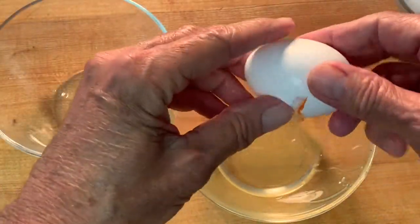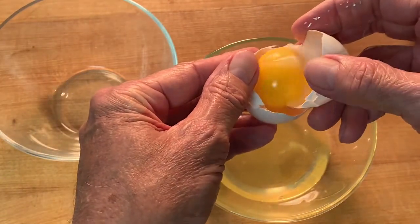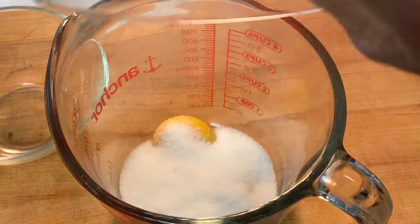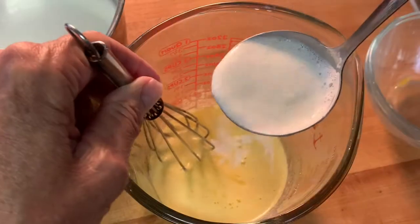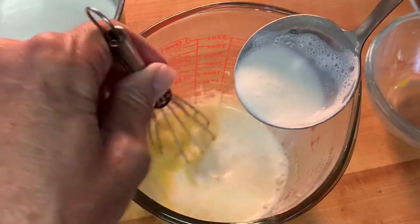Crack your eggs and separate the yolks from the whites, then put your yolks into a mixing bowl, followed by your sugar, and mix it very well until they're well incorporated.